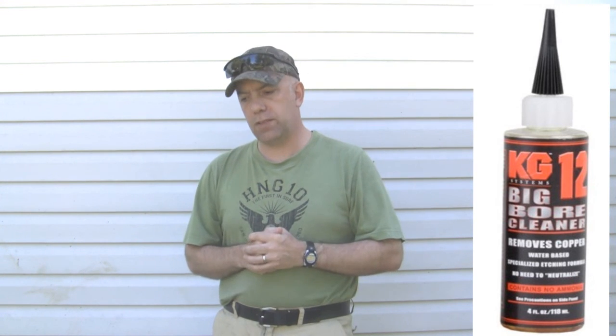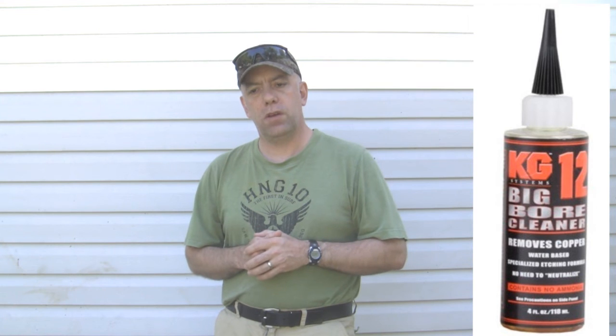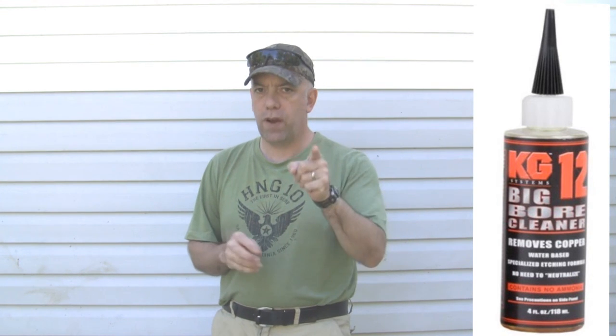There's a really good product — a non-ammonia based product called KG-12. It was originally designed by the U.S. artillery to etch copper out of their artillery pieces, and it will not mar the metal finish inside your rifle or artillery piece. You can just slop it in, brush it out, patch it out, and you don't have to worry about leaving it in your barrel. It's inert against steel but will etch copper. It's a great product — if you can find it, buy a bottle. It might be a bit pricey but highly, highly worth the money.